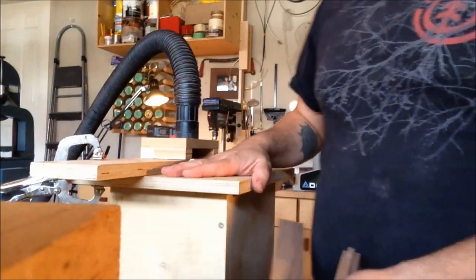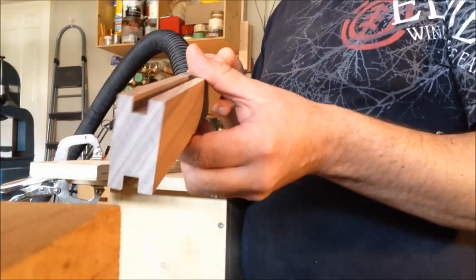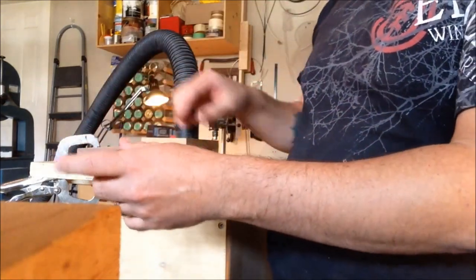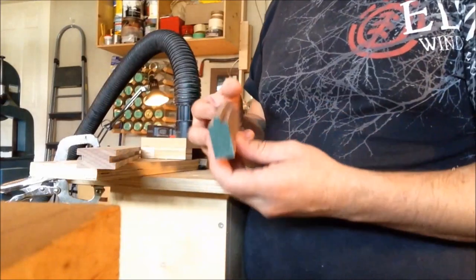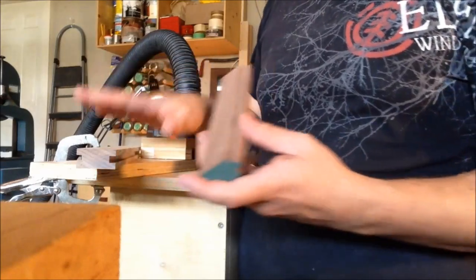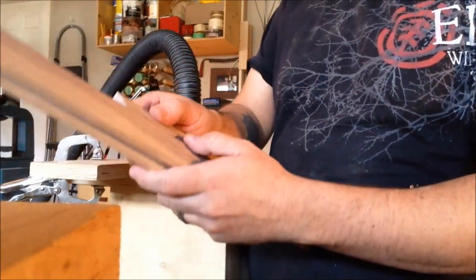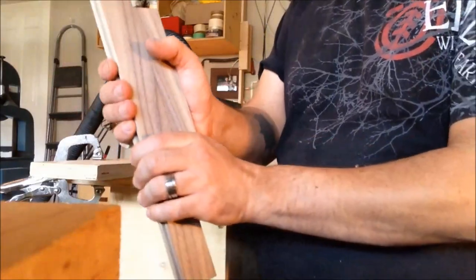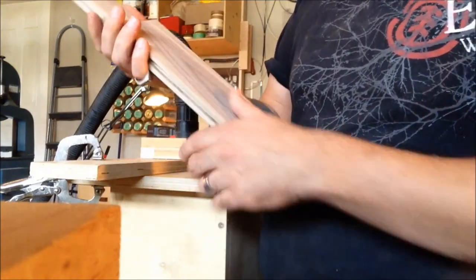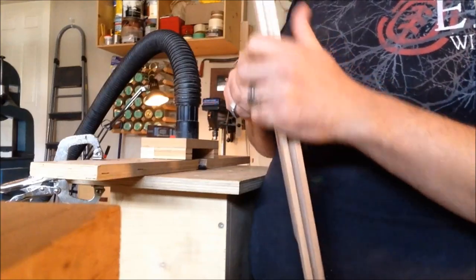On my router table I finished doing all the grooves in all my parts. Before I get onto the tongue part, I made a test piece — a piece of scrap left over from the same material — to make sure that my settings are working. This piece fits nicely, so now I can proceed to do all the other components.